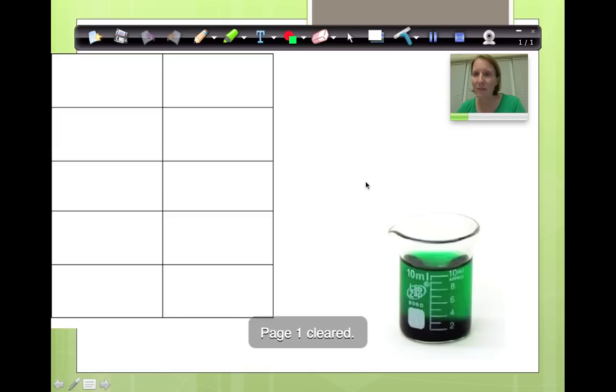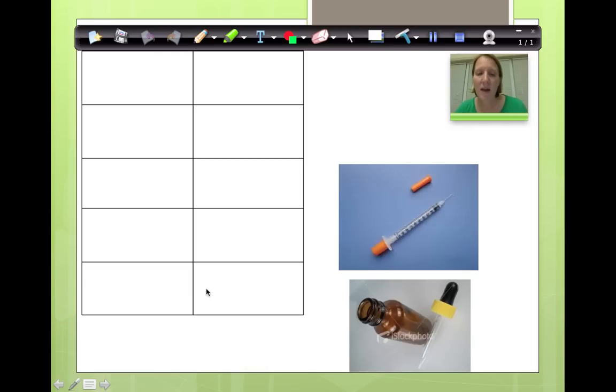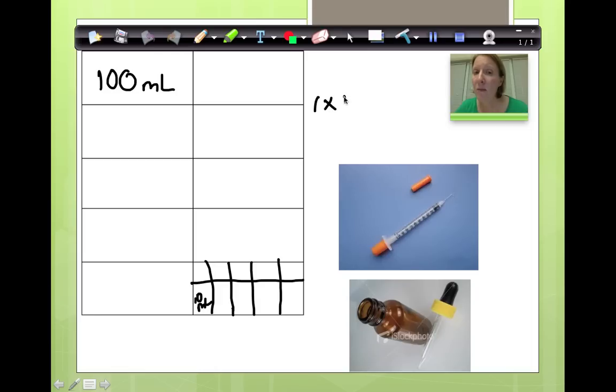Now, if one of these divisions is 100 milliliters, and I know that if I divide this into groups of 10, one of these boxes is going to be 10 milliliters — one box of 10. I can divide one of these even further. How much is one of these little boxes going to be? That's right, it's going to be one milliliter. Because if I have one group of 10 milliliters and I divide it into 10 groups, I've got one milliliter.